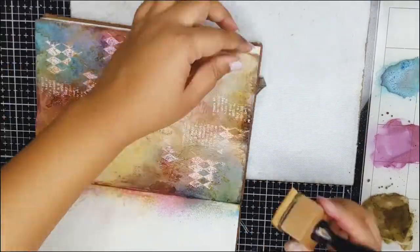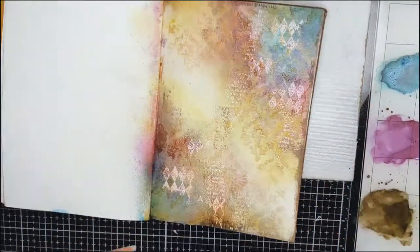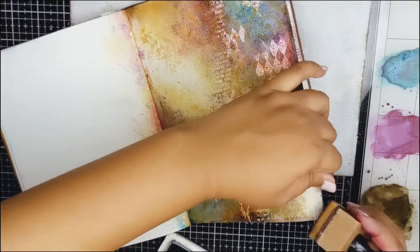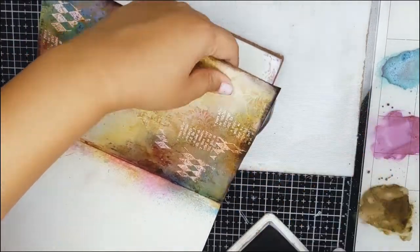Next, I will use the archival black ink to further intensify the border. This will give a nice and crisp border along the edges.